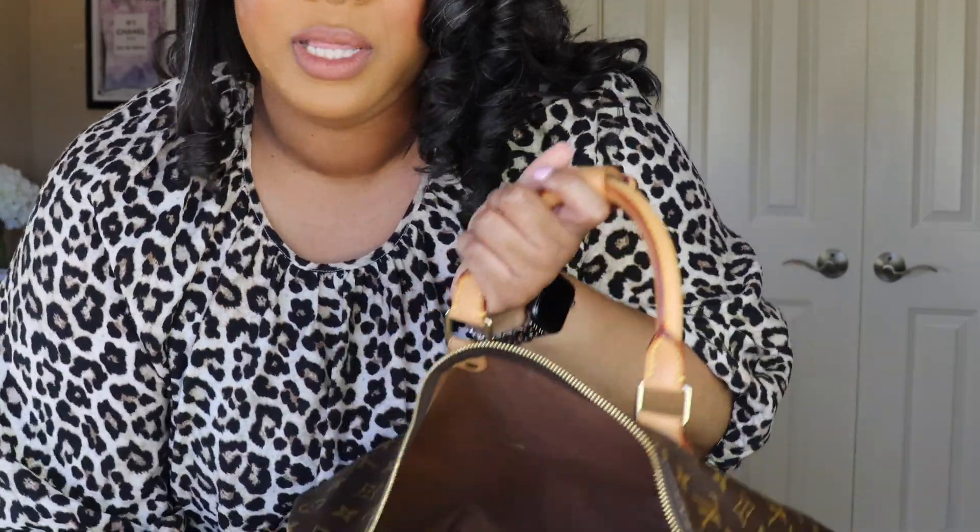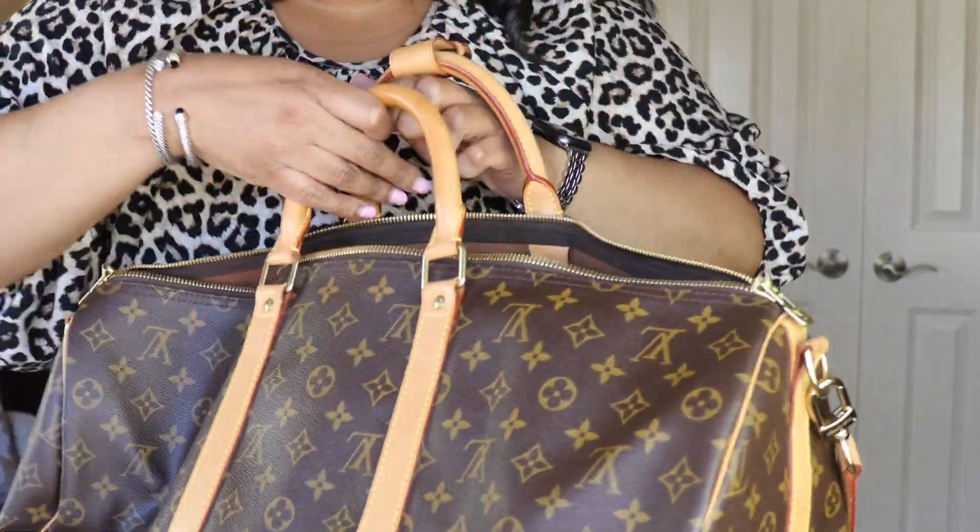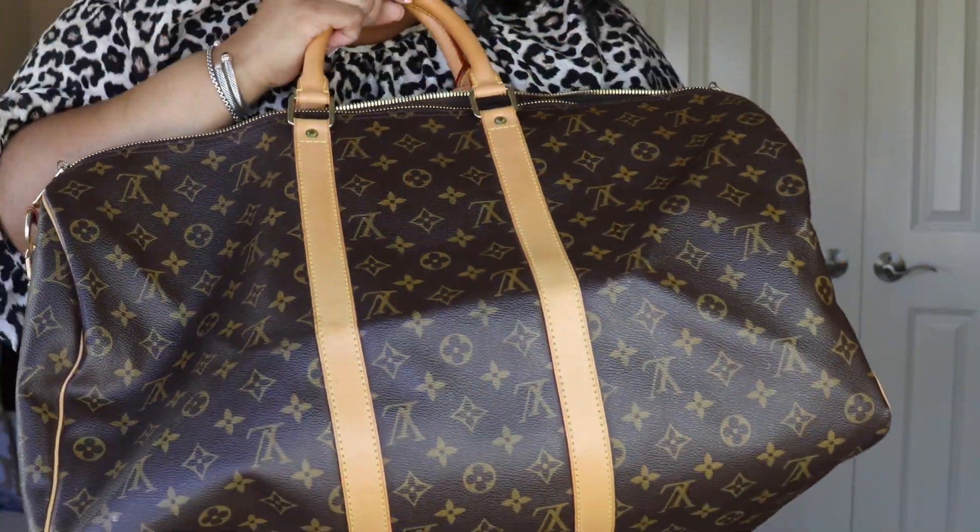This is not the proper way to store your duffel bag, but I don't have space — I have a bag collection with almost 50 bags. When I'm not storing it flat, I just stuff it in a closet but I'll put a pillow inside so I don't mess up the integrity of the bag. You can store it both ways, but storing it with a pillow in its natural shape is probably more preferred.